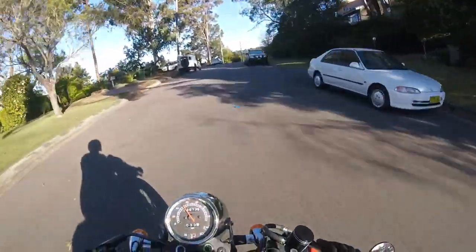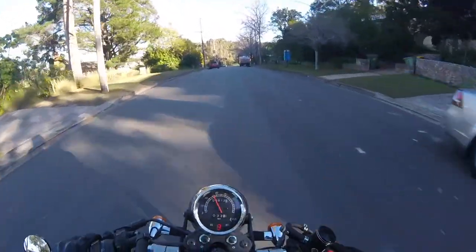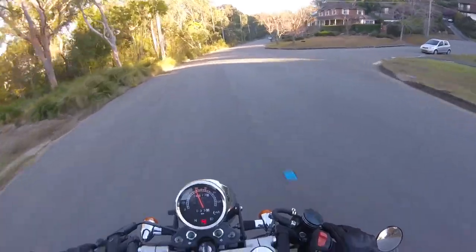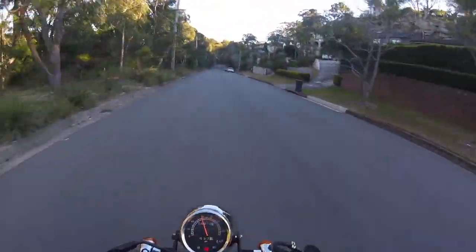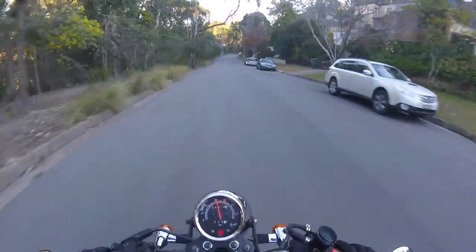I'd love to try the Nemesis, which is the 400cc version of this bike — more of a scrambler than a cafe racer. But yeah, I've absolutely loved this bike as a learner bike. I've had it for a year now and I'm ready to sell it.